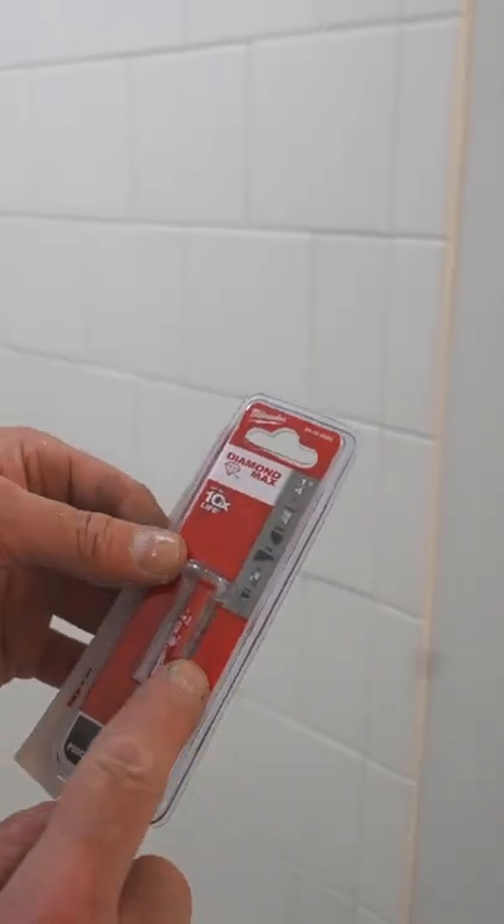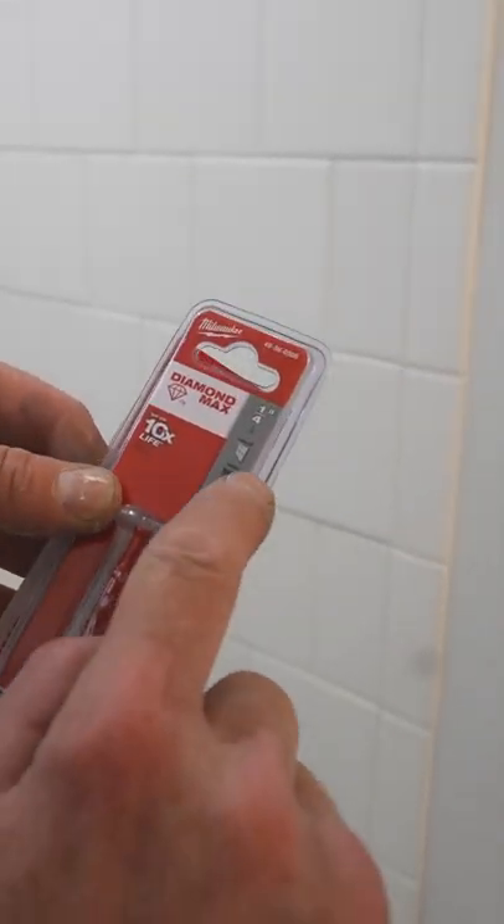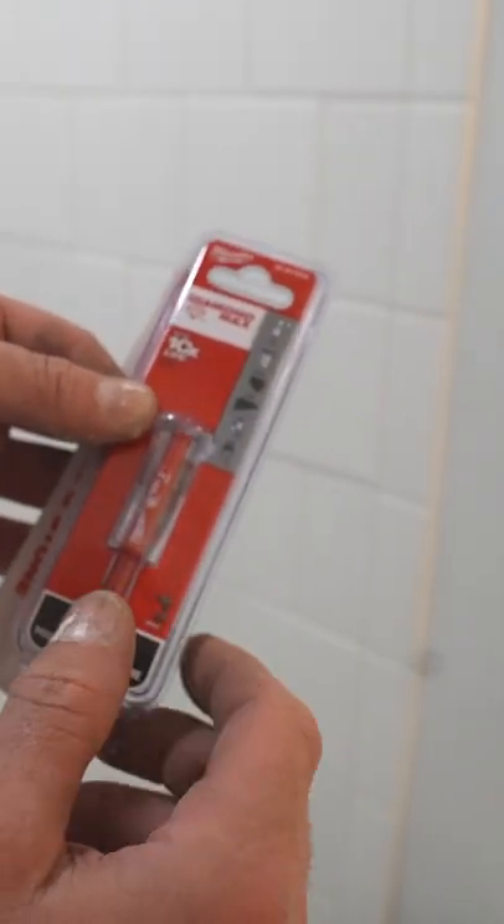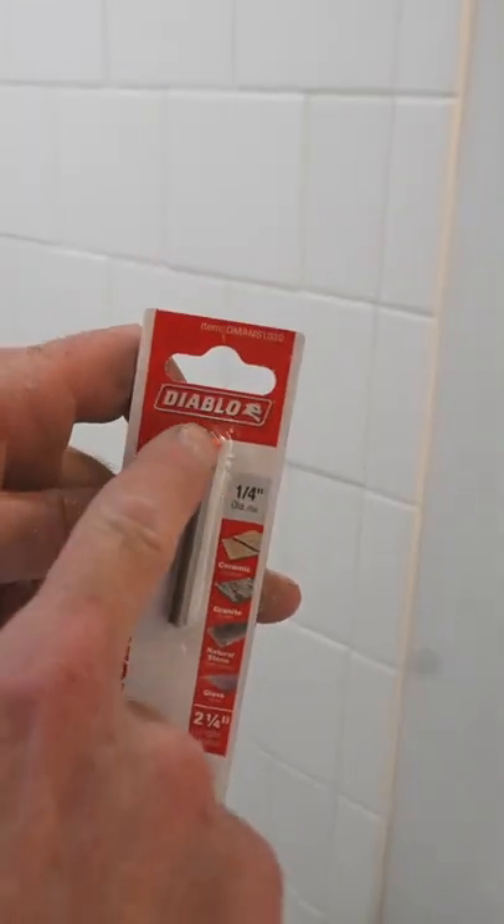Now if you had porcelain, you would want to go with a porcelain bit. So this says porcelain. These things are really great for porcelain. This is actually a little bit more accurate with the pointer.